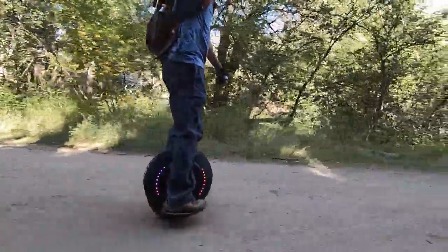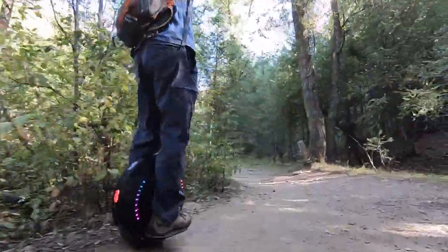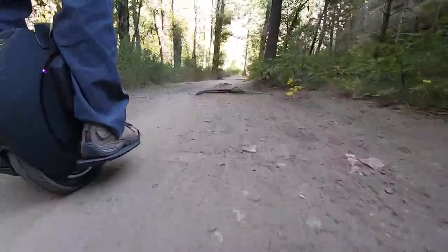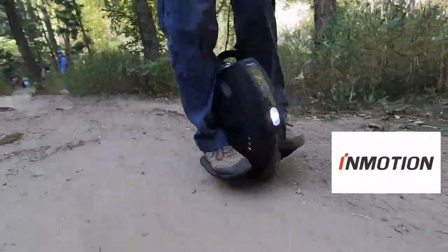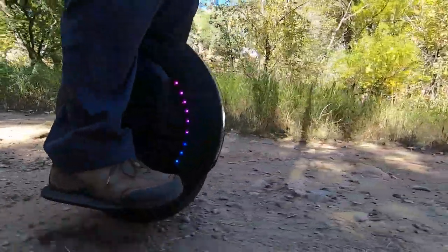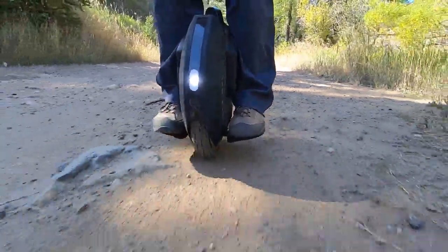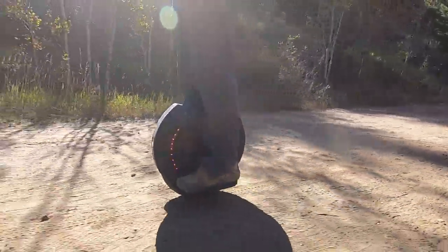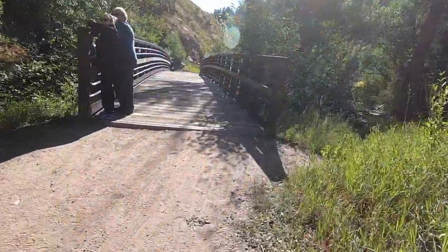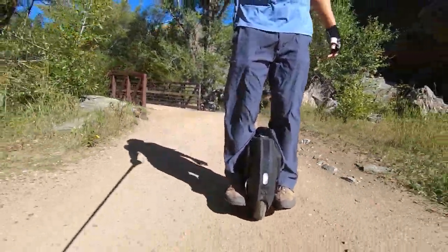The next thing to consider is brand. There's little name recognition with EUC brands among the general public, other than Segway, which was purchased by the Chinese company Ninebot. InMotion has a confusing history as a partnership between a Chinese company called InMotion and a US company called Solo Wheel, meant to help avoid patent issues in the US. Most of their current products are now marketed under the InMotion label. Kingsong is a Chinese company that established its reputation for finding the balance between construction quality, performance, and safety, and is known for superior construction quality, reliability, and safety.